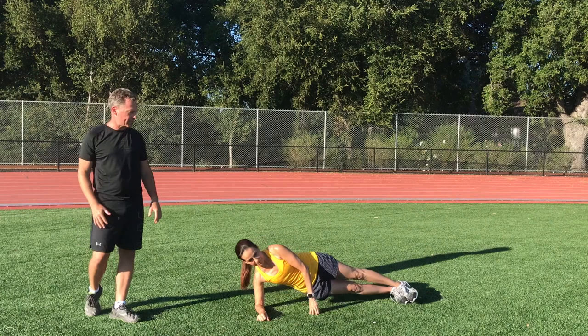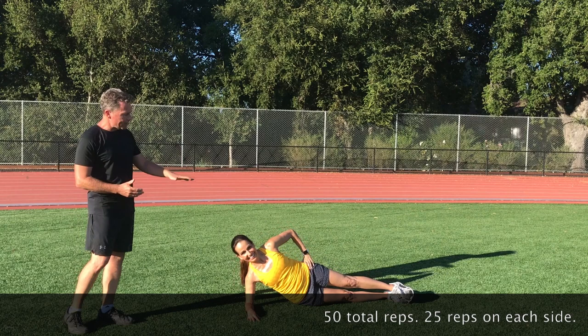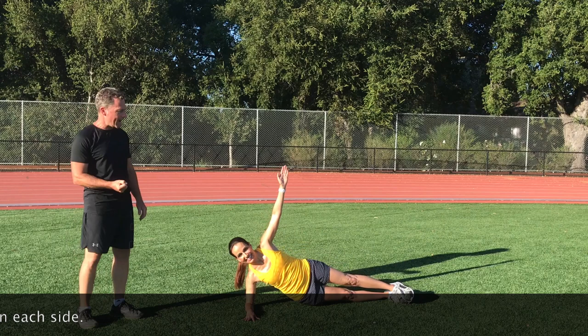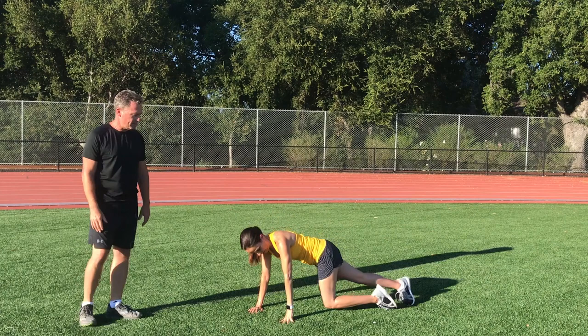Our last one is a side plank dip — similar to a plank but on your side. The real work is done as she goes up; it's the lower part of the body that contracts. For everybody, but especially runners, it really strengthens the muscles on the side of the body. People have heard of IT band syndrome — this is one that can help prevent that issue.